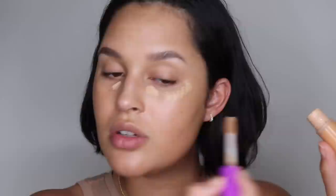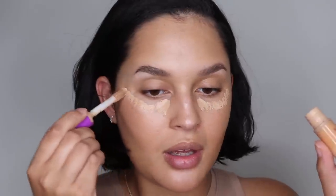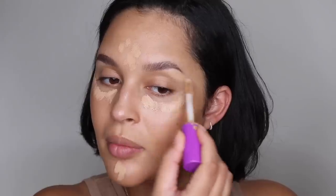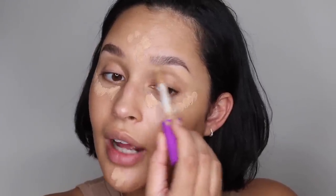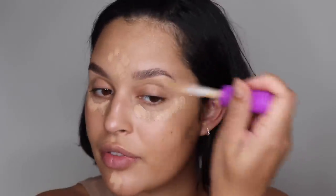Now we're going to go in with concealer. I'm using the Tarte Shape Tape Concealer in color 35N Medium. I've been needing a little more help lately — nine months pregnant, I'm feeling it and I look a lot more tired, so this really picks me up. I'm going to do more dotting than I usually do, and kind of go the old-school way of applying concealer. Going under the brow really lightly, and using the brush applicator to define the brows a little bit more.